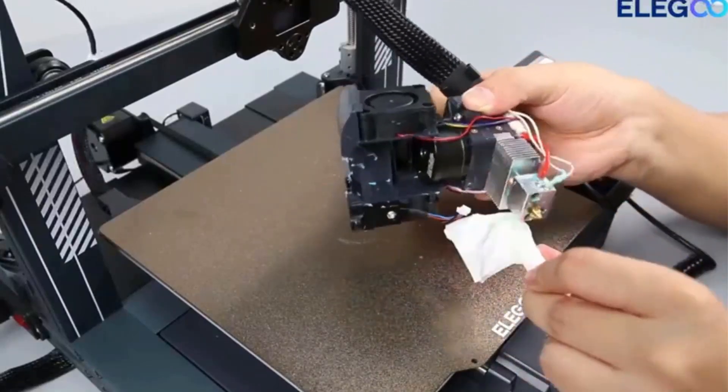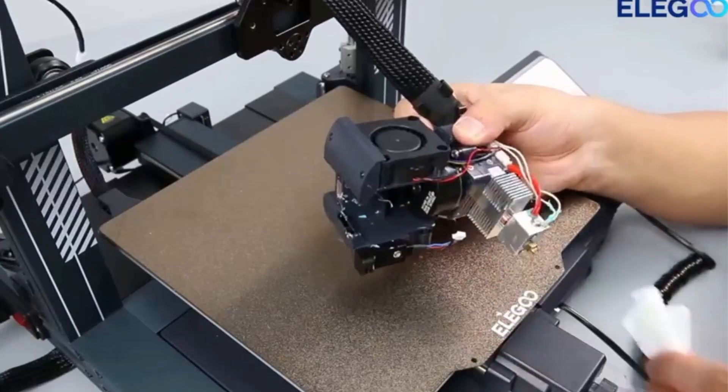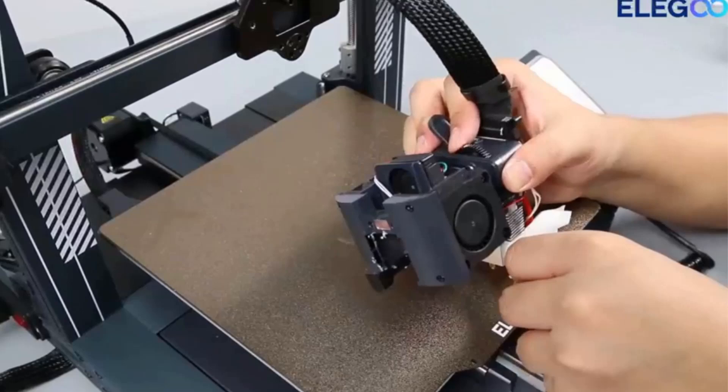The Neptune 4 Plus is equipped with powerful Klipper firmware, enabling impressive printing speeds of up to 500mm per second (default 250mm per second) and up to 12,000mm per second² accelerations. Rapid filament is recommended for high-speed mode. Build volume is 320 x 320 x 385mm. The larger build volume helps you create larger models or multiple smaller objects in a single print, expanding your creative possibilities. It supports input shaping and pressure advance, with acceleration sensors on the X and Y axes for automatic calibration to reduce the impact of vibration on printing accuracy.